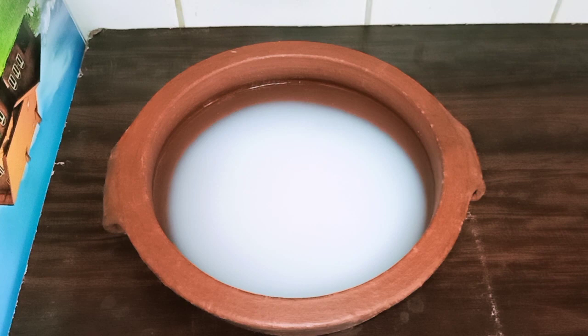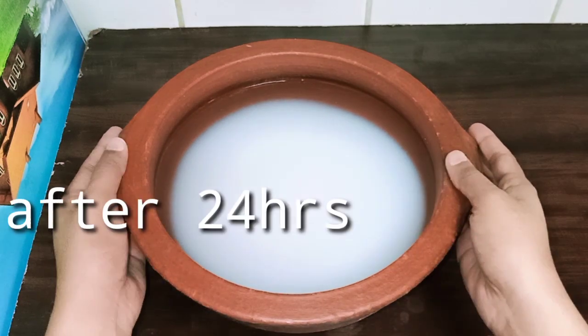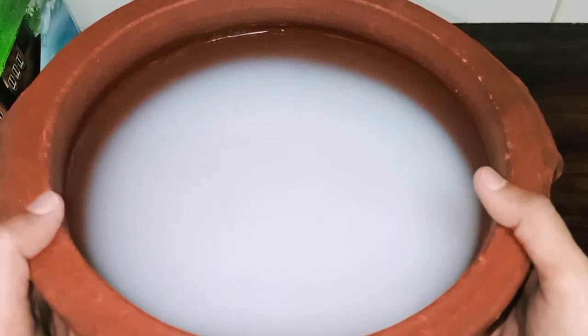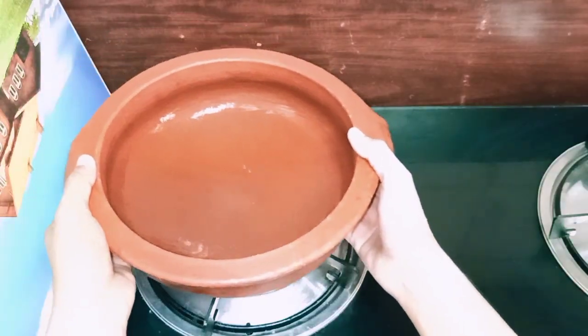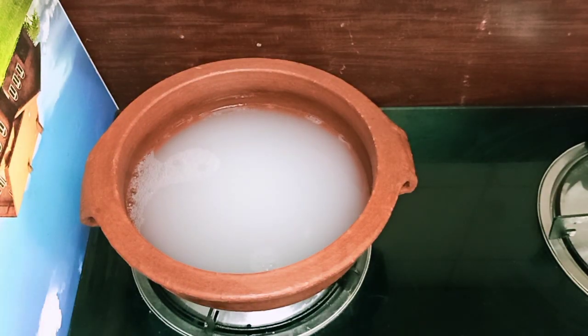I am going to remove the leaves. Leave the leaves and cover it directly.